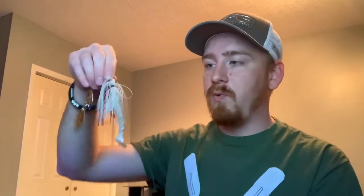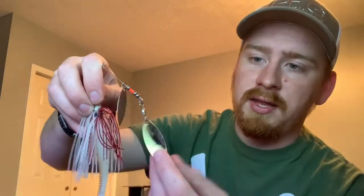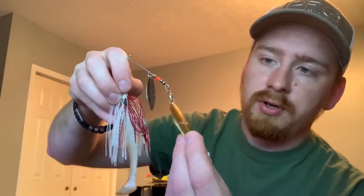I pulled it out of the package and wanted to rig it up for you guys so you can see — this is the white spinner. Mine is a little different; it has a little red on it and then of course the gold willow blade. I really like that setup. I ended up catching a couple of smallies on the river with that, so that's one of my favorite setups.